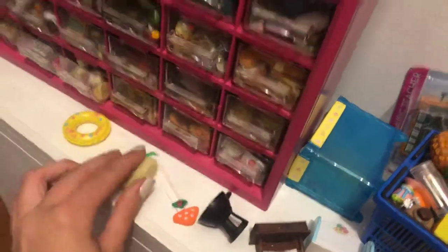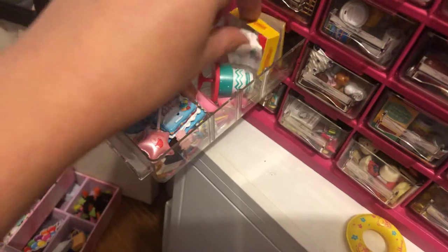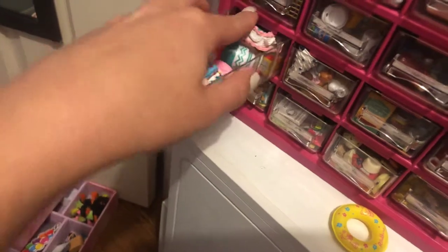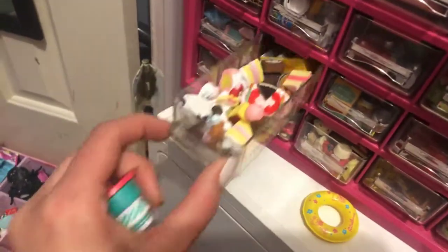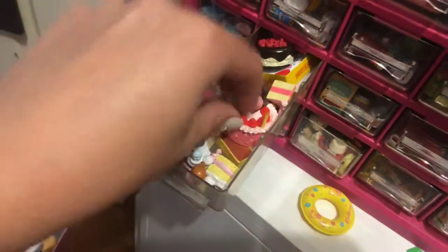And then in here I have all my birthday stuff — like cakes or anything like that. This is a continuation of that drawer. I have more cakes and cake slices and cake toppings and stuff.